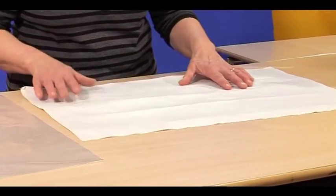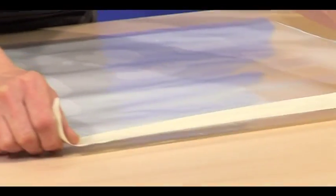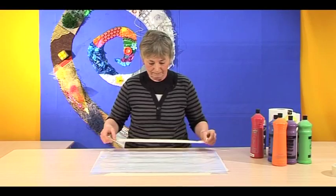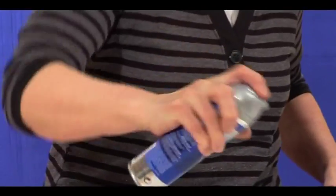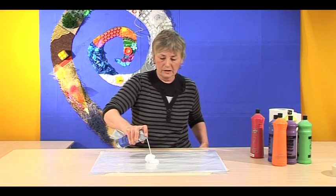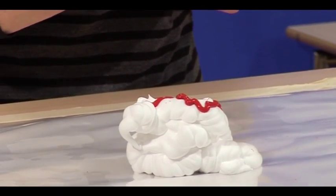The first thing we're going to do is put some newsprint onto the table. On top of that we put some plastic and tape it down with masking tape. On top of that I'm going to squirt out some shaving foam and then squirt a little paint over the top of it before we mix it up.